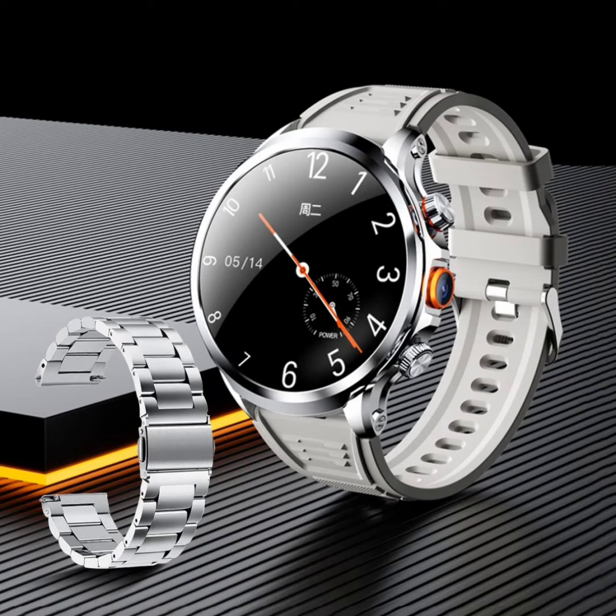The Rogbid Model R is equipped with a quad-core processor paired with 3GB RAM for smooth and seamless performance. There is 32GB of native storage that can be used to download plenty of apps from the Google Play Store. The smartwatch runs on Android 8.1 out of the box and is powered by a 1100mAh battery unit.